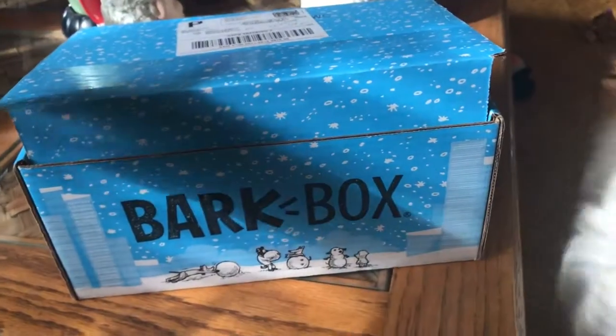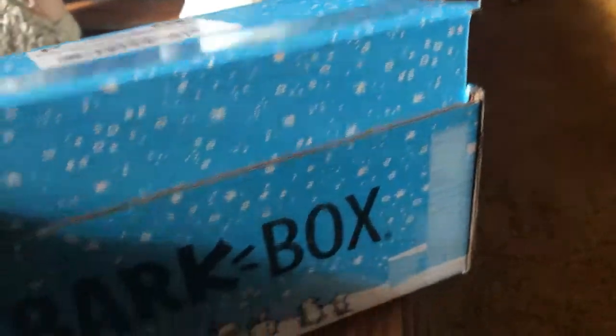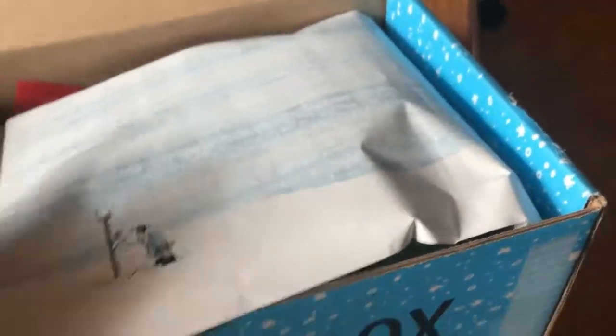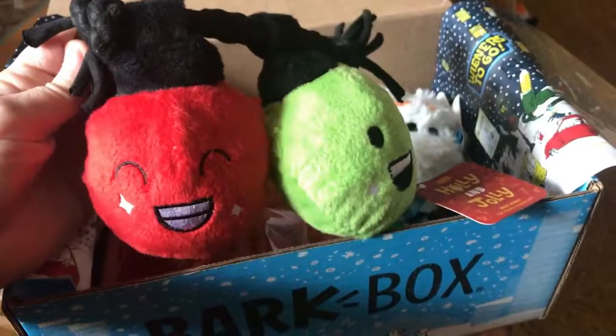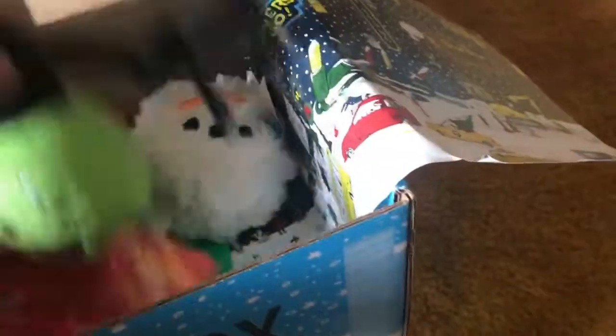Here's the BarkBox. This is the winter season box right here and there's Lucy. We're going to open the BarkBox and look and see what's inside. It comes with this festive winter paper which is really cute. The first toy we have here looks like it's going to be Christmas bulbs — yeah, so they're Christmas bulbs.